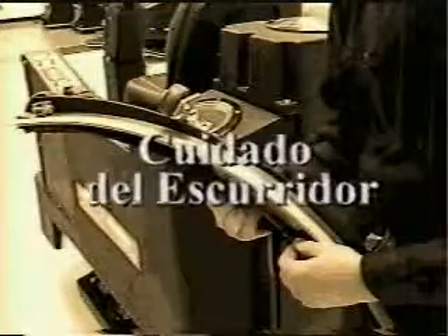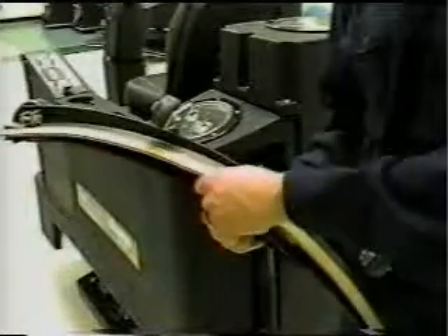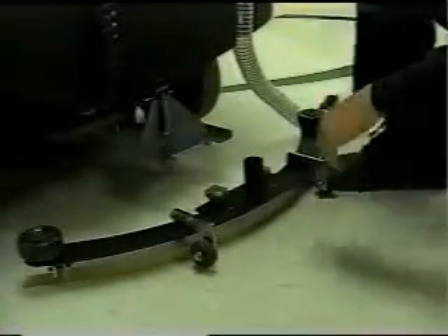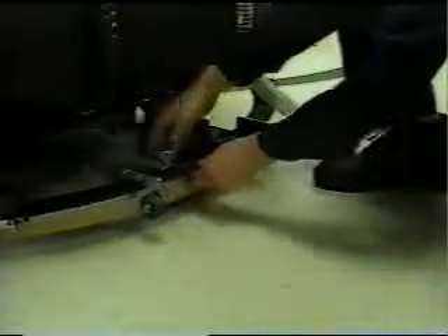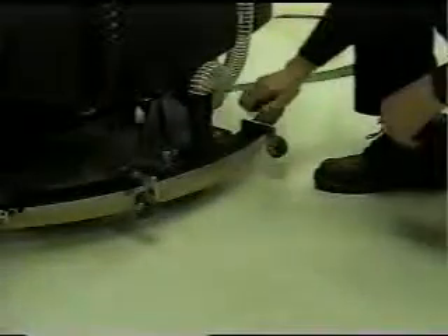El ensamblaje del escurridor es un crítico componente que necesita atención especial. Es una pieza desprendible, así que si el operador por error lleva la máquina demasiado cerca a un portal u objeto, el escurridor causaría pocos daños antes de soltarse. Después de cierto tiempo, los escurridores necesitan ser reemplazados, y esto es fácilmente realizado cuando se siguen los procedimientos adecuados. Antes de reemplazar el escurridor, asegúrese de que el ensamblaje esté elevado. Afloje las perillas y deslice el ensamblaje hacia su montaje — note que las ruedas pequeñas están detrás de la máquina. Instale la manguera de aspiración en la parte trasera del ensamblaje del escurridor. Asegúrese de solo apretar las perillas del escurridor con las manos, ya que apretar demasiado no permitiría al ensamblaje soltarse cuando fuese necesario.